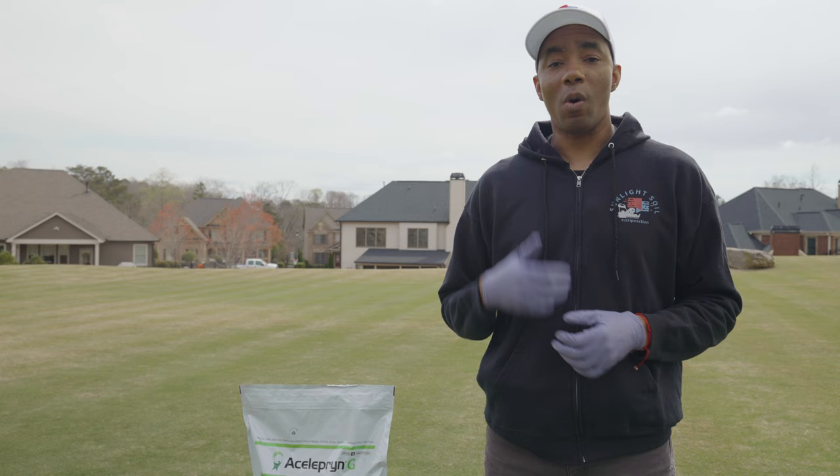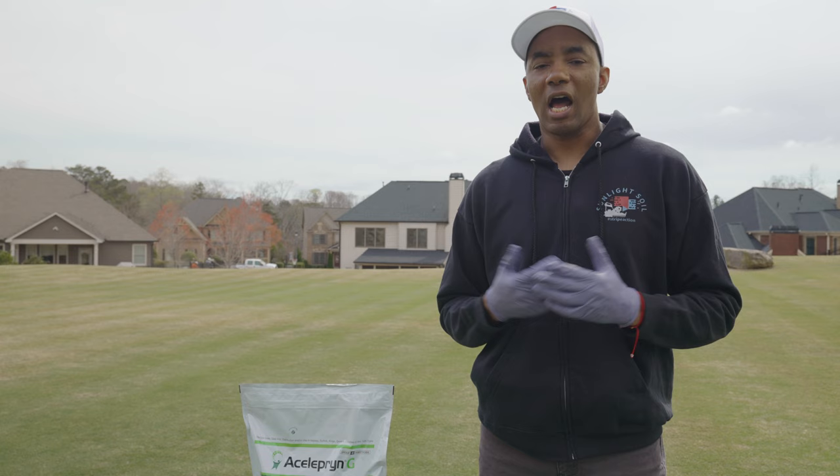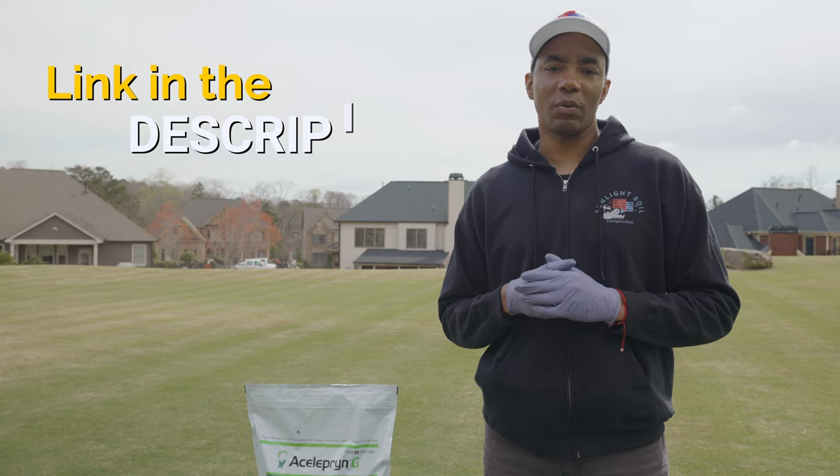If you're interested in learning more about chlorantraniliprole, I'll have a paper linked in the description by the International Society of Arboriculture that covers how the active ingredient works in excruciating detail, and also discusses the environmental benefits that it has over other insecticides.